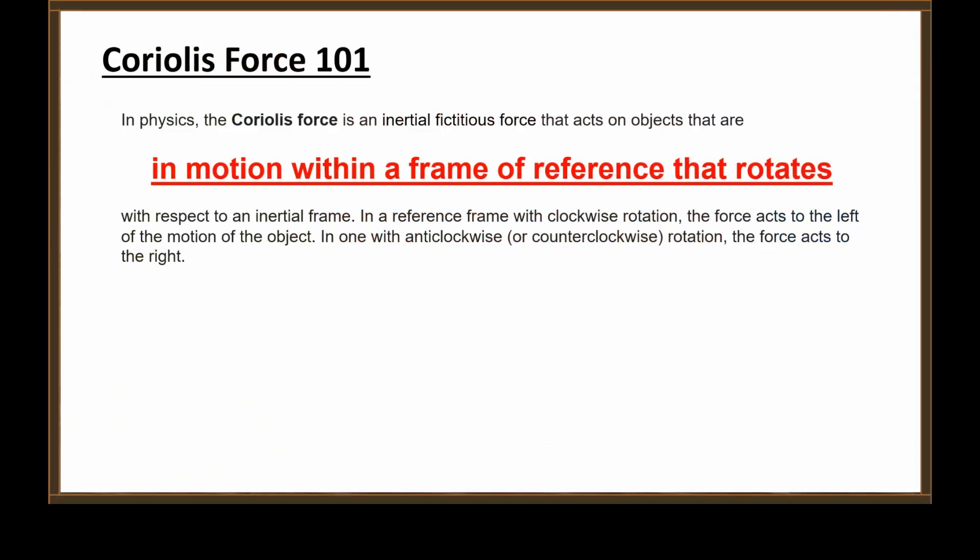Well, you got one thing right — you're not using one ounce of common sense. Again, the Coriolis force is an inertial fictitious force that acts on objects that are in motion within a frame of reference that rotates. Nothing happens in the inertial reference frame. You are intent on shoehorning that into the discussion, but there are no fictitious forces arising in an inertial frame of reference. It's just that simple.